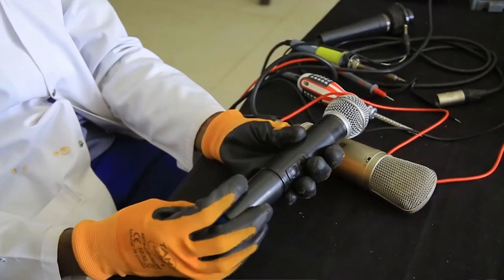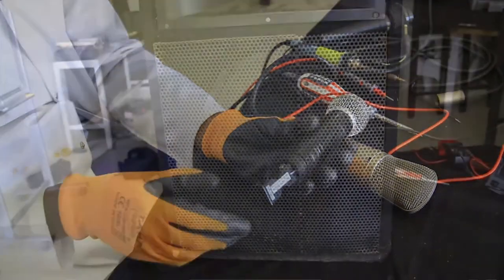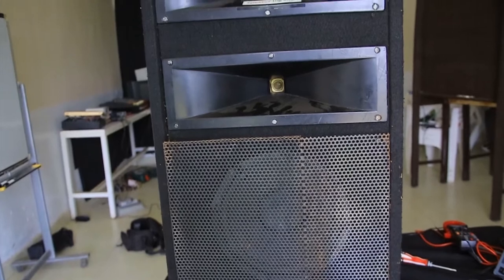You may ask yourself: what is a transducer? A transducer is an electronic device that converts energy from one form to another. An audio transducer converts sound into electrical signal and vice versa. For example, there are two types of audio transducer: a microphone, which converts sound into electrical signal, and a loudspeaker, which converts electrical signal into sound.